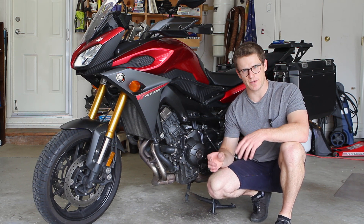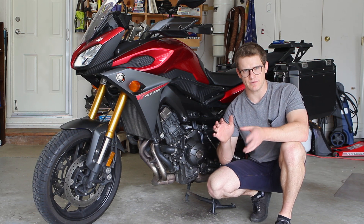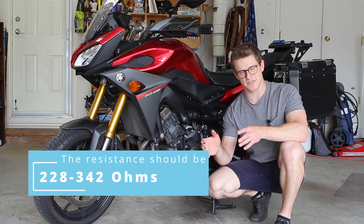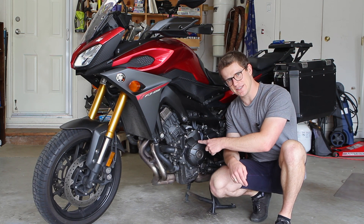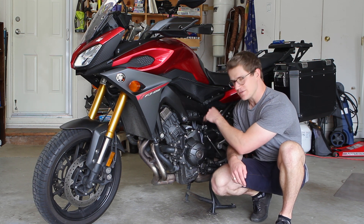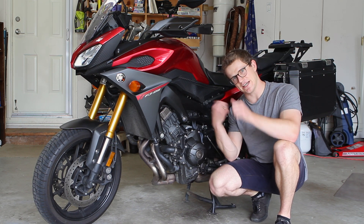The spec we're looking for is a resistance spec across this two-wire sensor. The sensor is usually measured at room temperature around 20 degrees Celsius, and we're looking for a spec of 228 to 342 ohms of resistance. The sensor resides behind this cover here that also includes the stator. The wire runs up here under the frame and next to the battery box, so for this job we're going to have to take off the seats and get into the battery area.